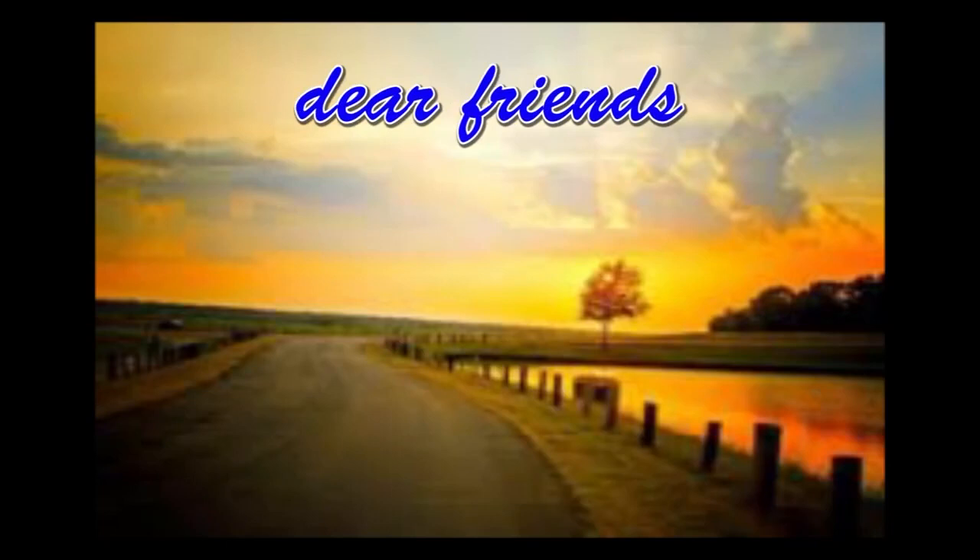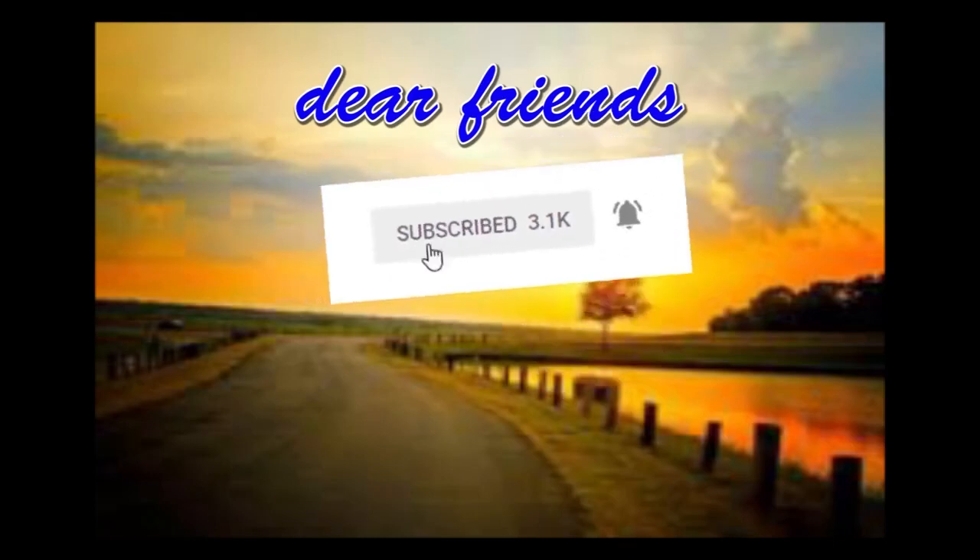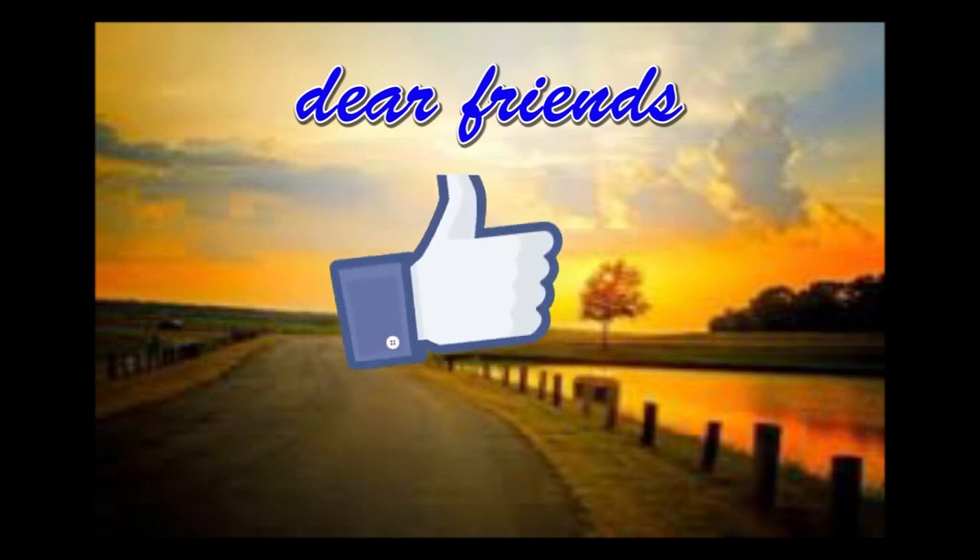Dear friends, if you go to the same spot, you can click on the subscribe button. If you want, touch the bell simply, like and share.